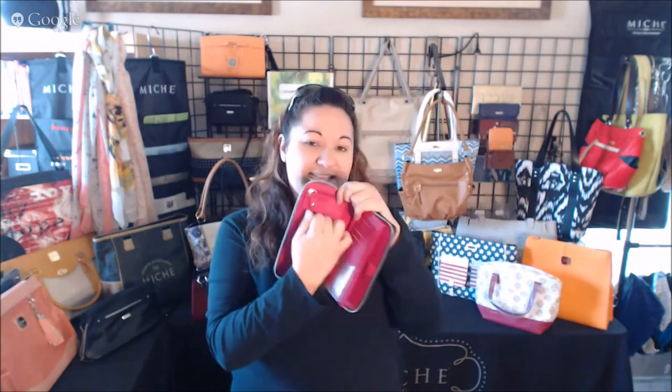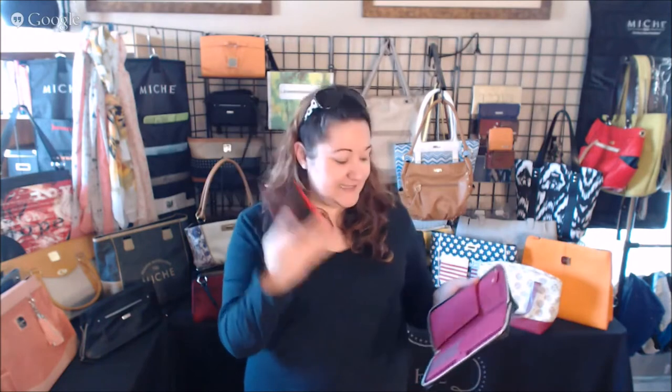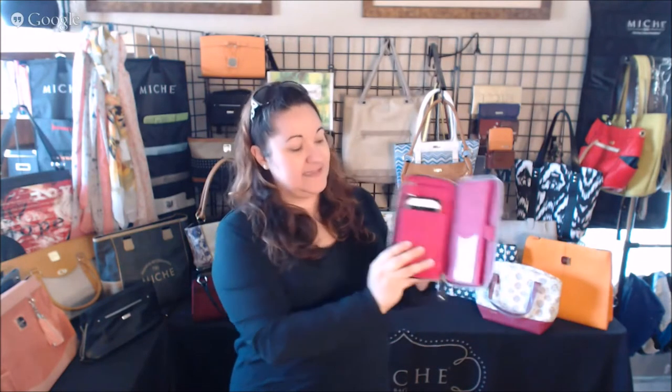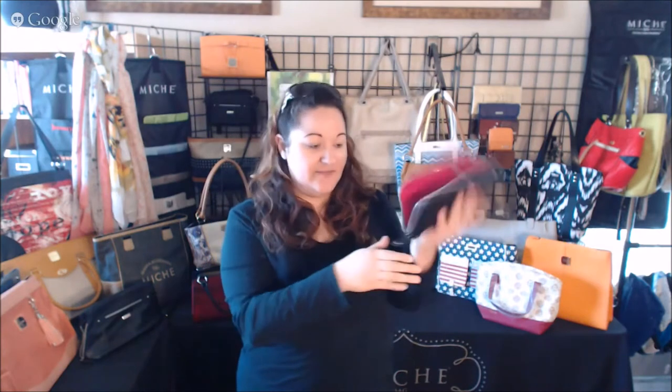It has this flap here, so you can keep your checkbook here if you'd like. There's a place for a pen, your card, your ID. But what I really like is this slot here — it's big enough to hold a phone. I have the iPhone 6 and it has a case on it, and it slides right in like so.